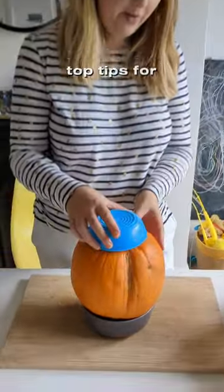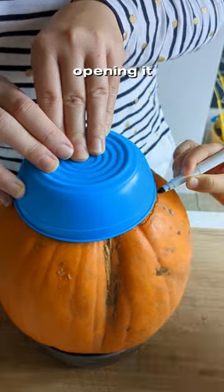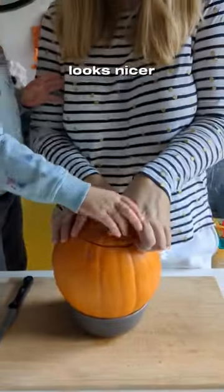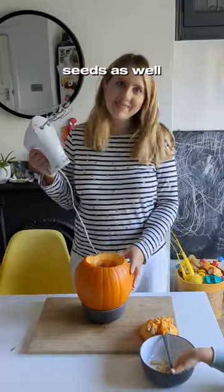Here are my top tips for carving your pumpkin this year. Instead of opening it from the top, actually make the opening from the bottom. This way you can even out a wonky pumpkin and it actually looks nicer too. And it's a lot easier to remove the seeds as well.